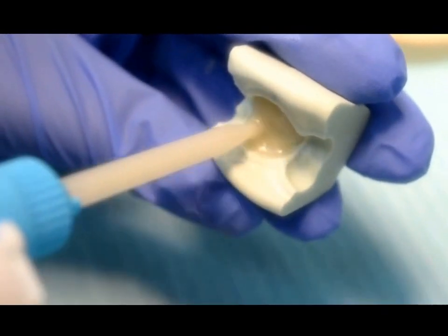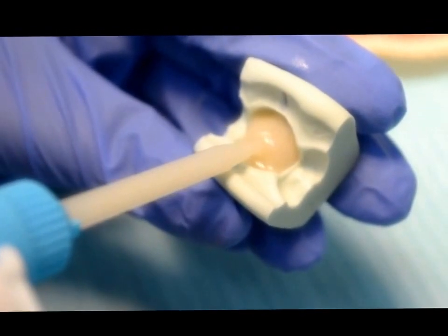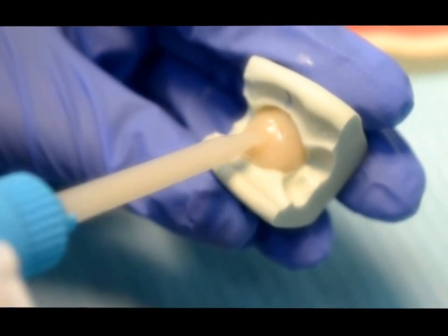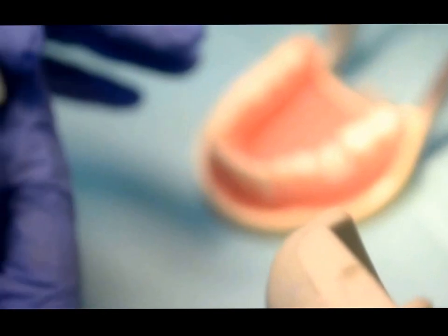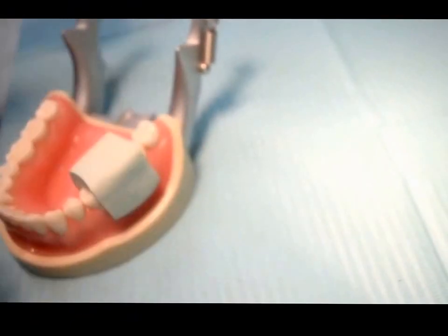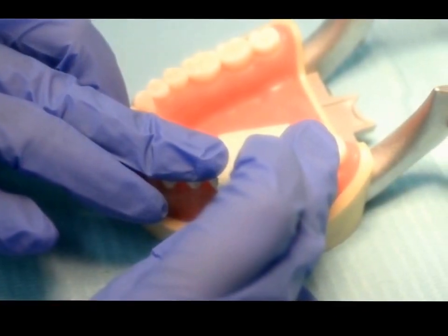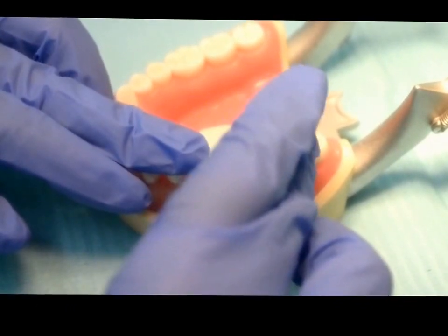You can inject the material around the margin of the tooth preparation first, and follow up by injecting into the matrix. Wait for 2 minutes to set. After it sets, you can pull it out.